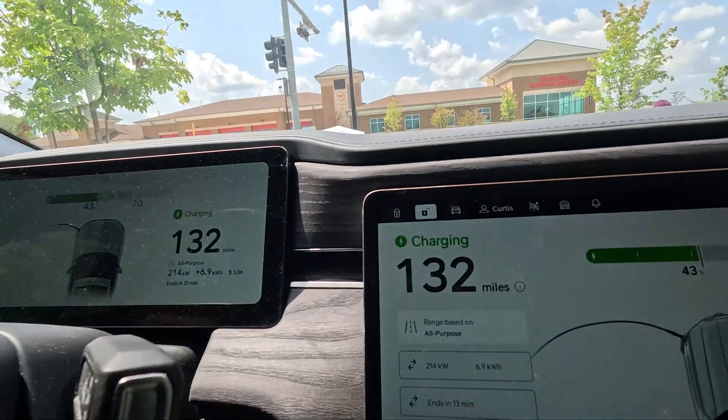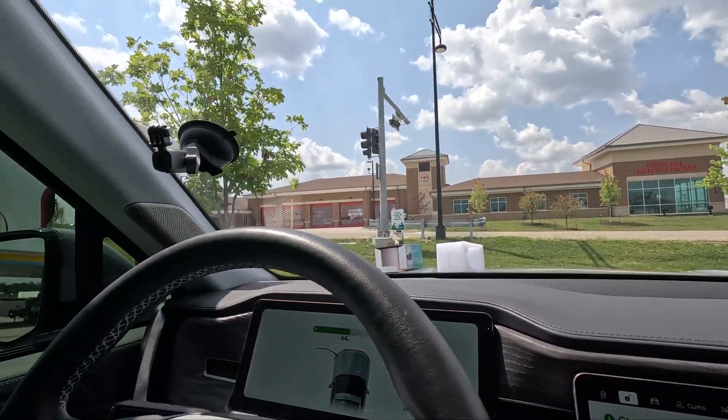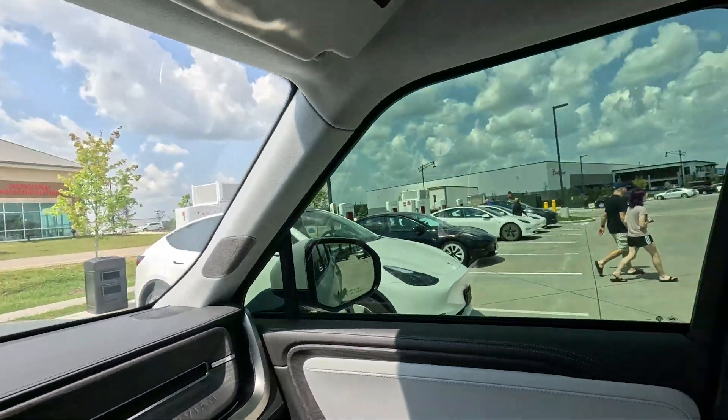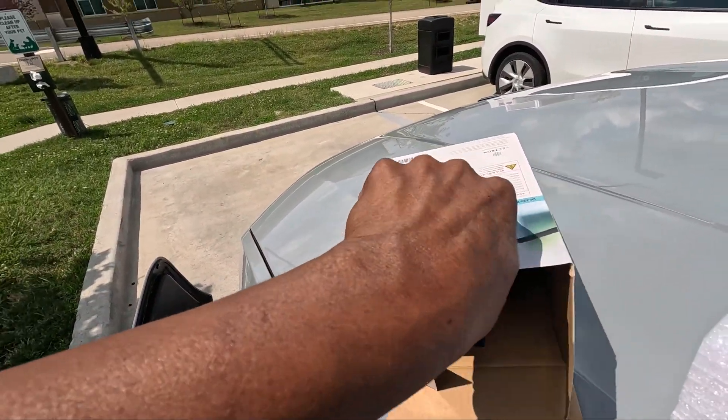I'm pretty happy about this. I'm not sure what my target state of charge was — I didn't check my percentage before I got here, my mistake. We're rocking at 214 kilowatts and already put in 7.2 kilowatt hours. This is seamless. The charging station is getting pretty full — luckily this pull-through spot was open, otherwise I'd have been taking up two spots, which is the big drawback for non-Tesla vehicles here.